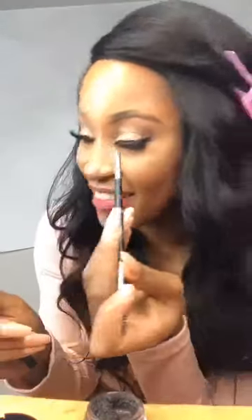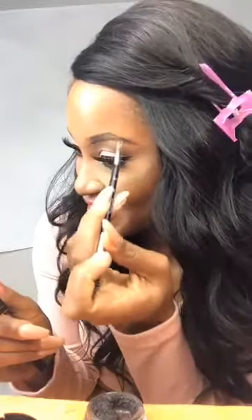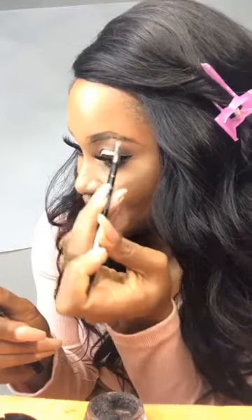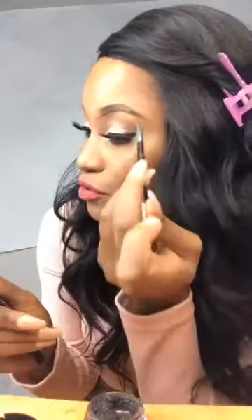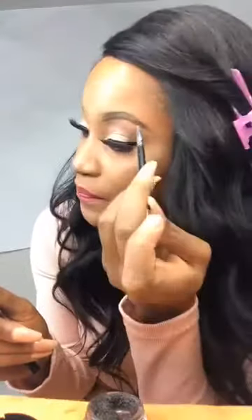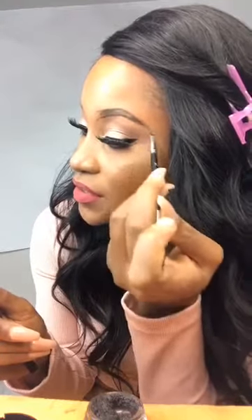I don't like the tattoo eyebrows. The tattoo on the eyebrows — I really don't like them. It's always good to do it yourself. It looks a little bit more natural when you do it like this than the tattoo.